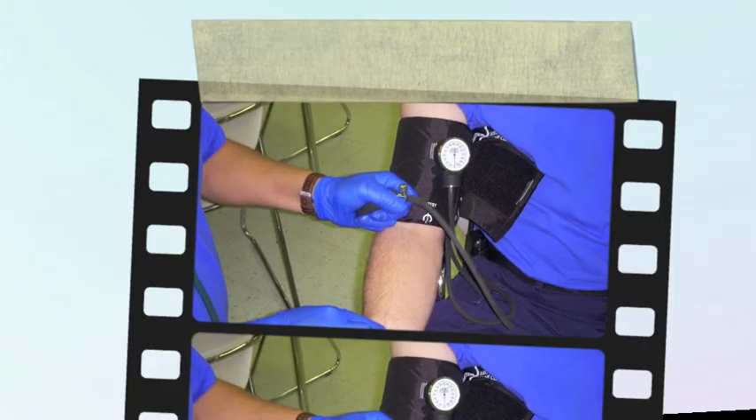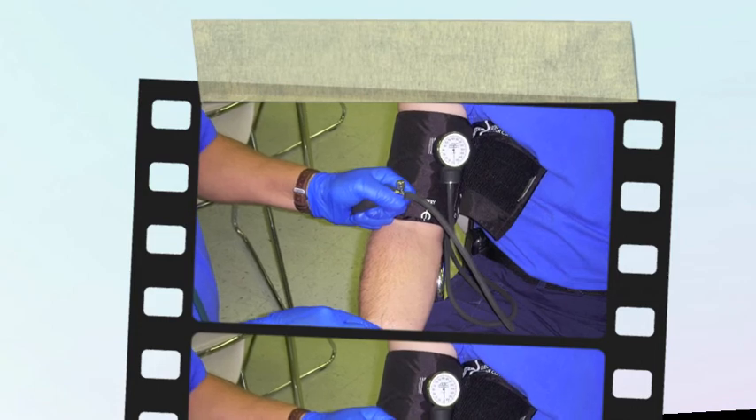When using the palpation method, place your finger on the radial artery to feel the radial pulse.